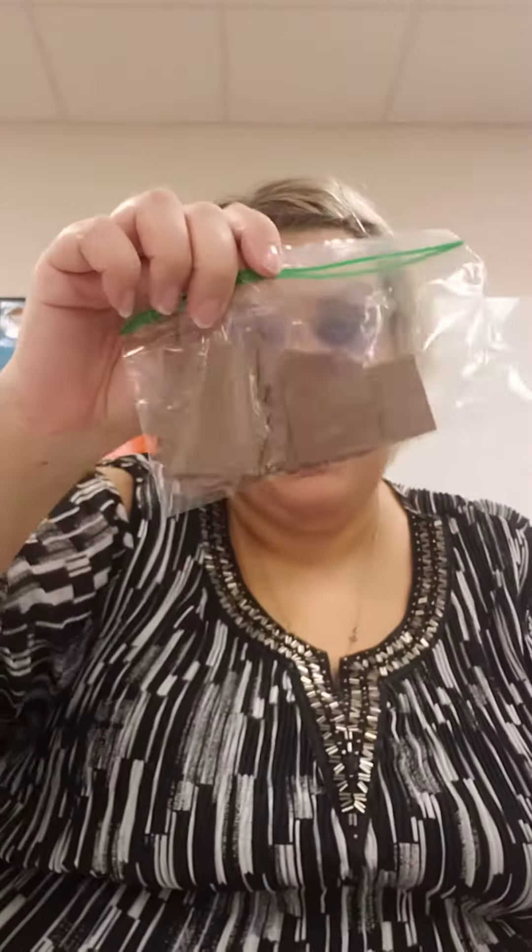Hi friends! For art today you're going to make a turtle. You need your paper plate and your baggie.